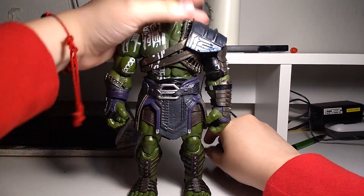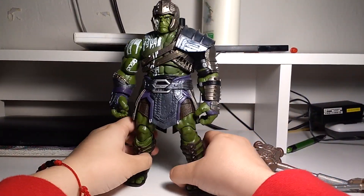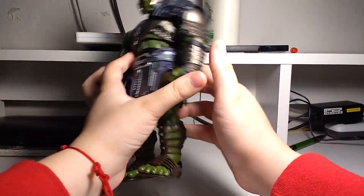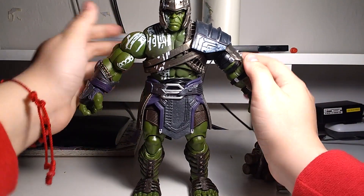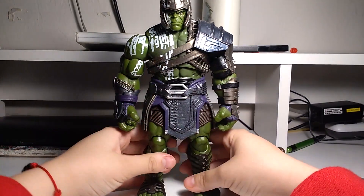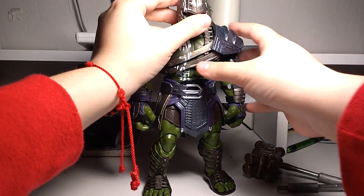I was expecting a lot. I was expecting him to be big, but when you're buying these things, you know what to expect and at the same time you don't know what to expect. And this is one of those cases. Here it is. I don't even know if I'll be able to review it — I'm pretty sure you guys have seen many, many reviews for this guy.